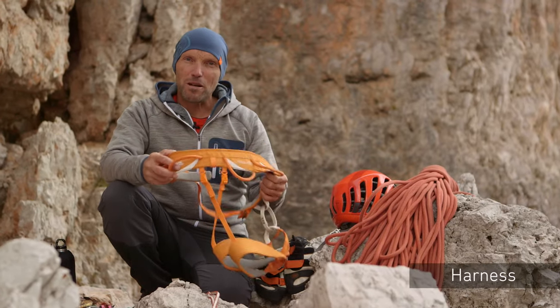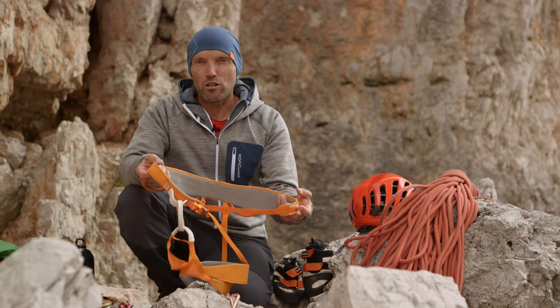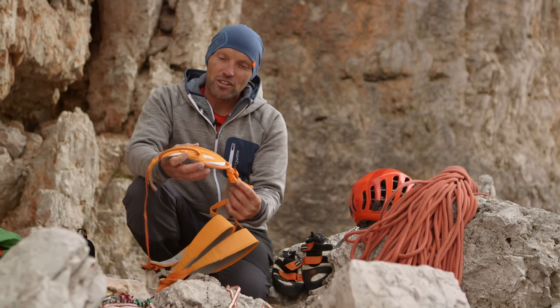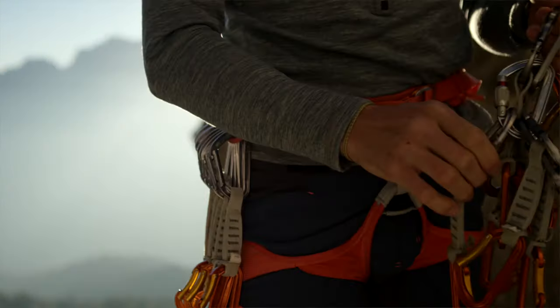The harness for alpine climbing is extremely important — it is our connection to the rope. As you can see here, it should have a light construction because we need to watch the weight. It's important that an alpine climbing harness has enough gear loops, as we need to carry a significant amount of equipment and so we need space for it all.